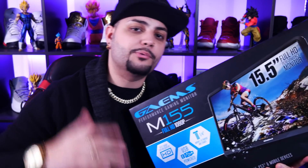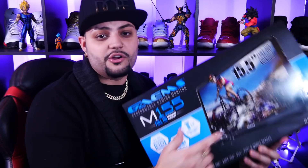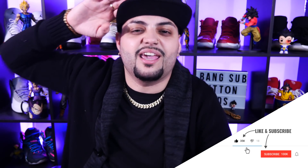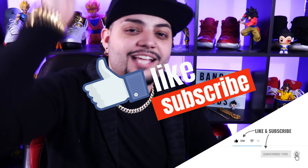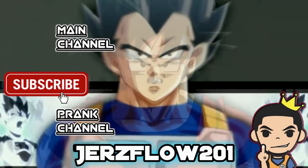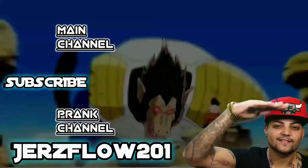Let me know guys if you want more of these videos. Every time I upgrade something, I want to do a gaming setup review and show you guys everything I use so you can game just like your boy Jerse. Stay blessed — who knows what we're gonna do next. It's your boy Jerse, and I'm out. Don't forget to drop a like, subscribe, and hit that bell!